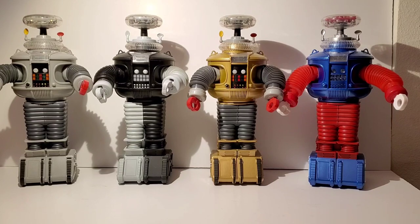Hey everybody! So today we're going to take a look at the Diamond Select Lost in Space Robots. These are different versions of the robot that Diamond Select has come out with over the years, and these are great. I absolutely love these things.